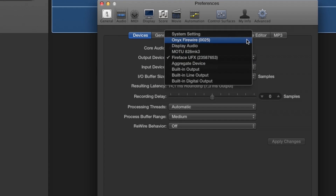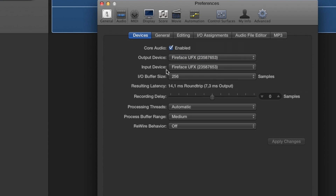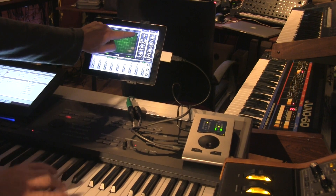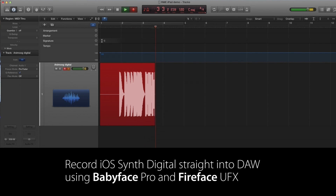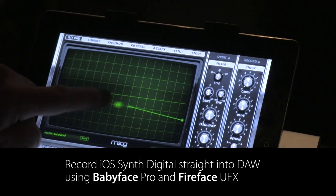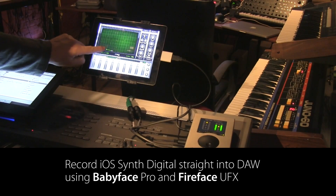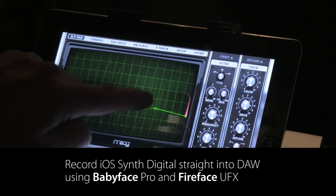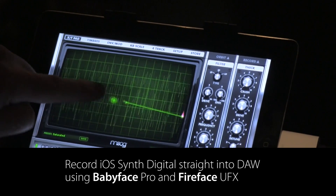Next I'm going to set up Logic and make sure the UFX is my audio interface. I'm going to select input 15 and 16 as my input channels, which is the ADAT input. Hit record.